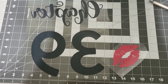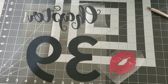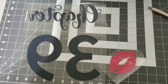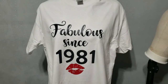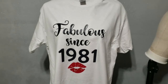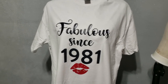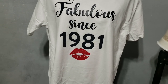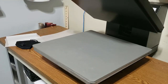Hey everyone, welcome back or welcome to Cardi Made It. Today I'm just going to do a really quick tutorial on how to add an HTV design onto the back of a t-shirt. This is a birthday shirt I'm doing — the front says 'Fabulous since 1981' and the back says 'Chapter 39' and it also has a red lip on it as well.